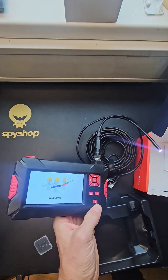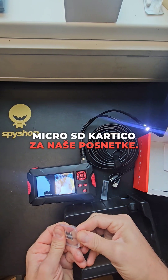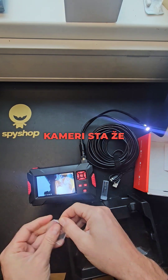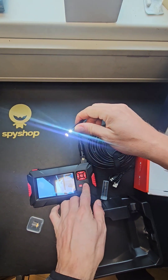Before that, we will put in the micro SD card for our footage. It's already divided — you can see the cameras and simply turn them on or off here.